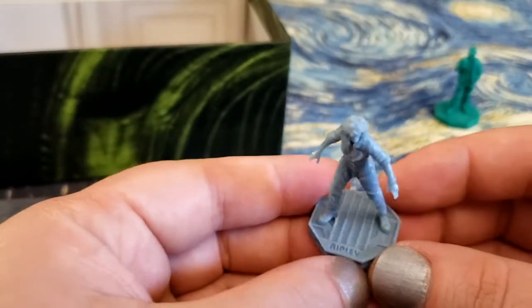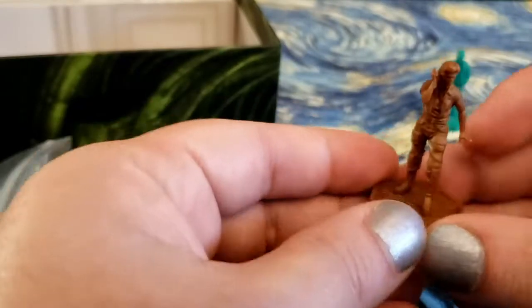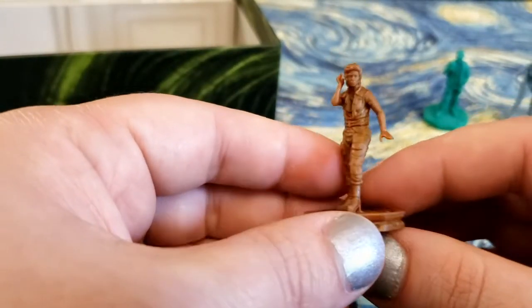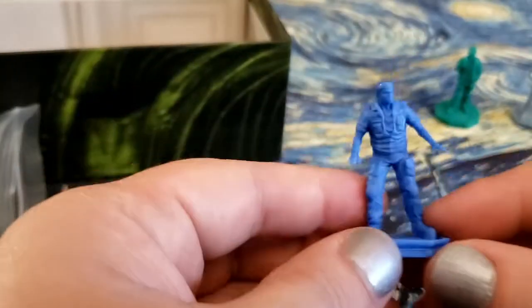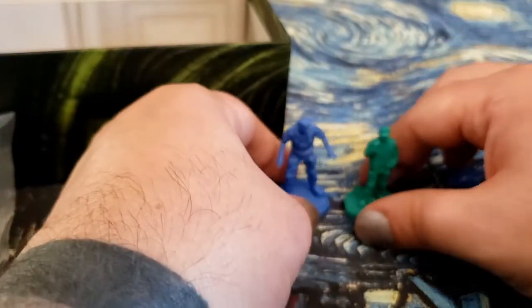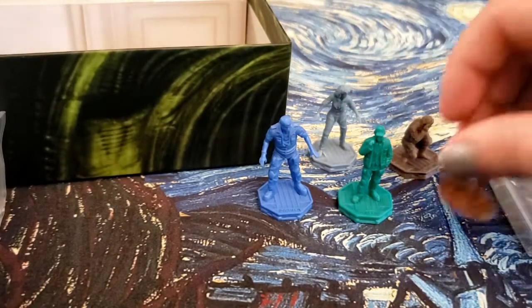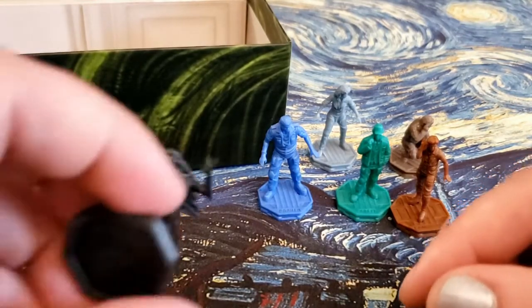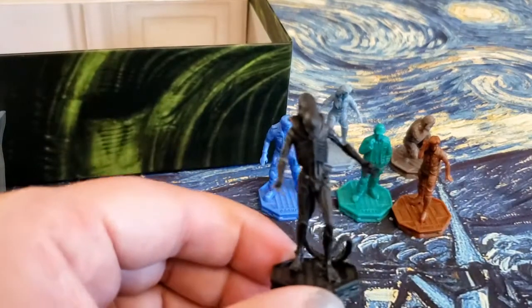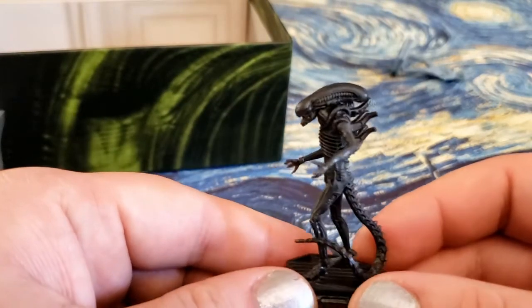Alright, so there's Brett, Ripley, Dallas — when he was crawling through the vents — Lambert, and Parker, the other maintenance guy. So we're missing the original guy who got face-hugged at the beginning; can't remember his name. And here's our xenomorph — his deadly little tail. Got some bags and stands here too.